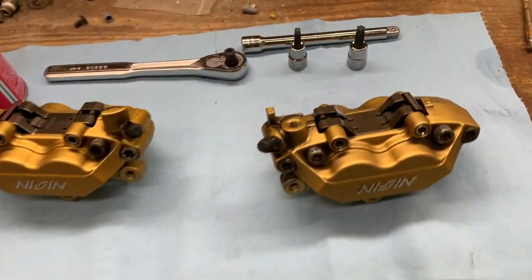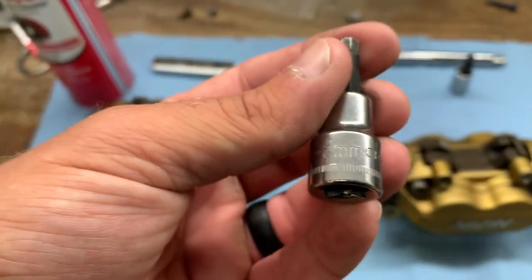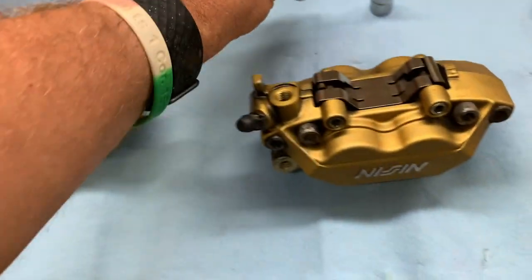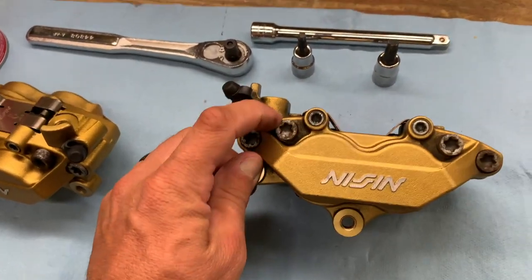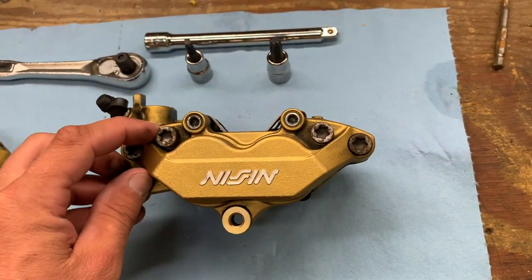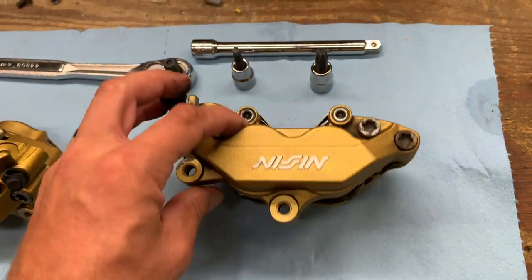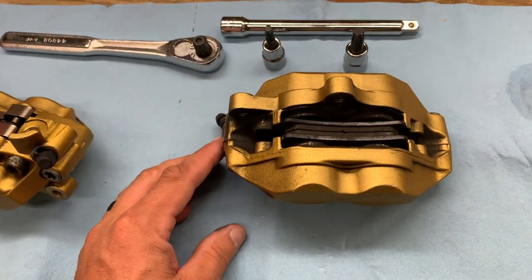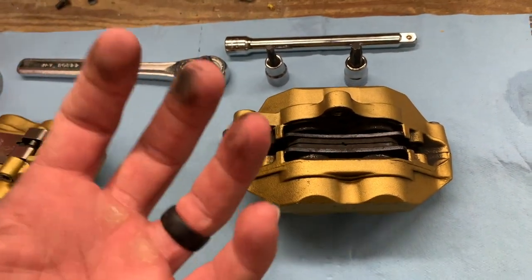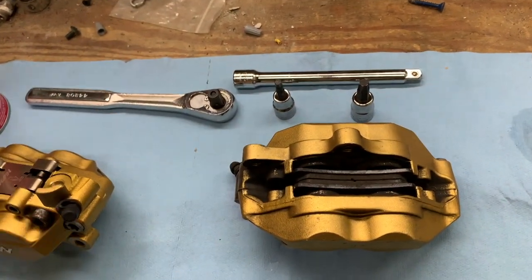We've got a T45 bit and a 5-millimeter bit as well. What we're going to do is take them apart with the four T-screws and the two Allen screws that hold the pads in place. We're going to separate the pieces of the caliper, take out the O-rings, clean the pistons, clean the cups — completely disassemble and clean every bit of it.